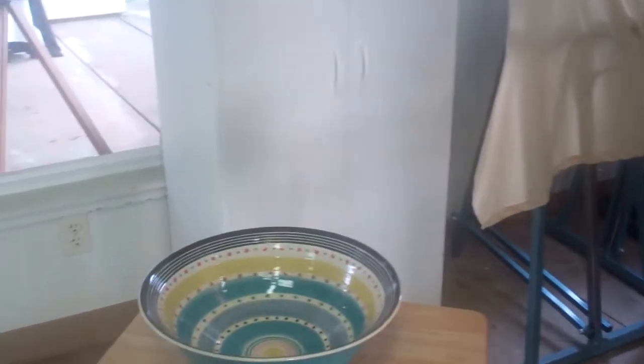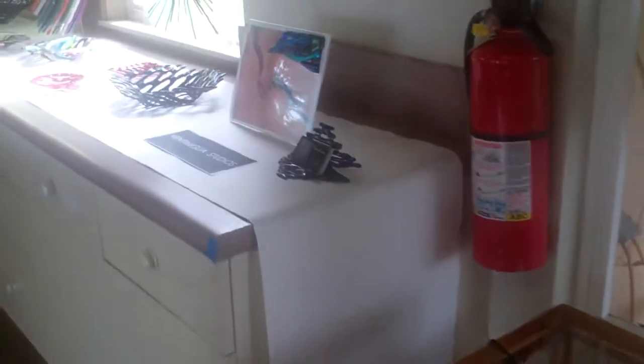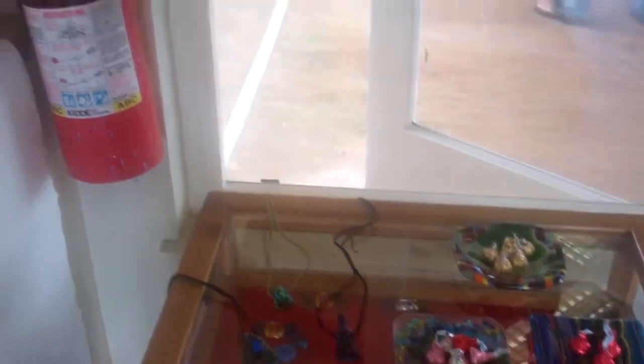The mermaid over there is a good example of the slumping. These are just some fun little things for Valentine's Day — not normally what I do, just for the occasion.